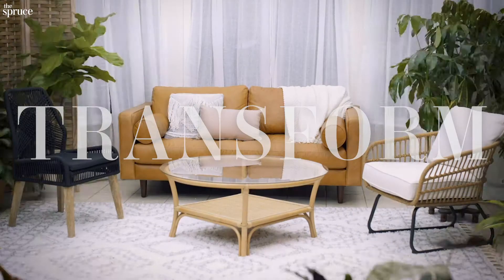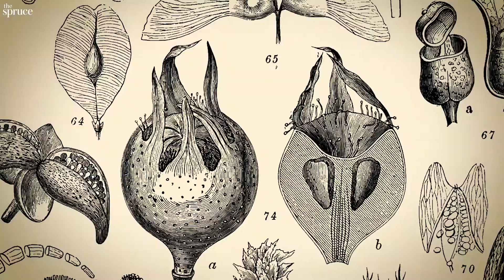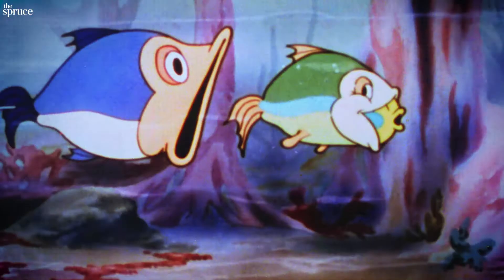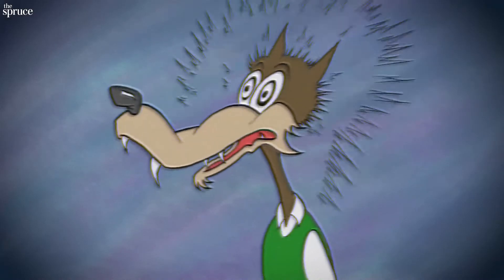We love plants. They transform our space, give us something to nurture, and make us happy. And we love Kalanchoe. These guys are compact and tough, with breathtaking blooms. Let's get introduced.